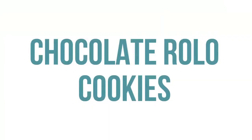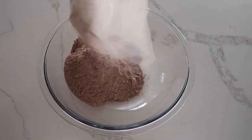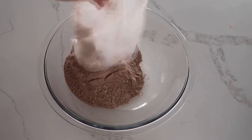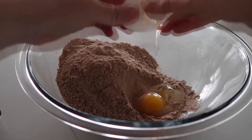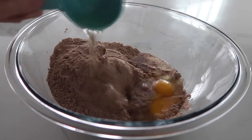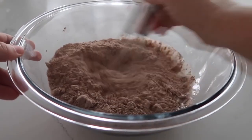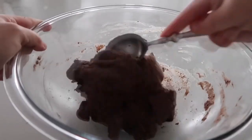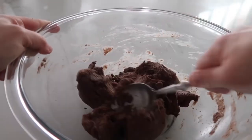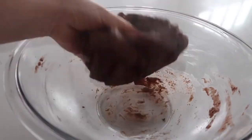The fourth recipe is our four-ingredient chocolate Rollo cookies. Start with one box of devil's food cake mix or chocolate food cake mix if you can't find devil's food. Add two eggs and one-third cup of vegetable oil, then mix together. I started with a whisk, then switched to a spoon because it gets thicker, and then literally used my hands just to finish mixing it up.